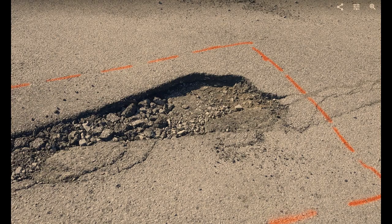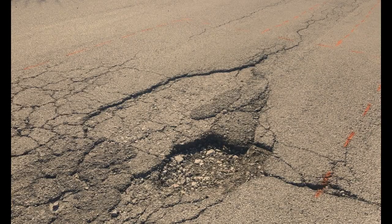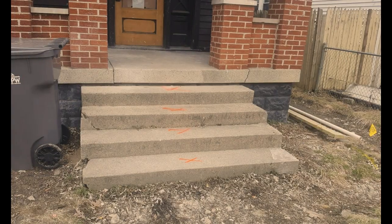As you can see, it's marked on down through here — either a long patch or a wider patch that takes care of this hole. We're going to be doing mill and fill through here. So that gives the owner and the people you're working with, as well as yourself, an idea of what's going on as far as pricing it.